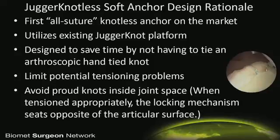The Juggernaut uses the existing platform — the ability to use a small drill hole and put it exactly where you want. The advantage of the Nautilus, of course, is you're not tying knots. You limit the tensioning problems. It allows you to put it right there without knots potentially scuffing up the articular cartilage.